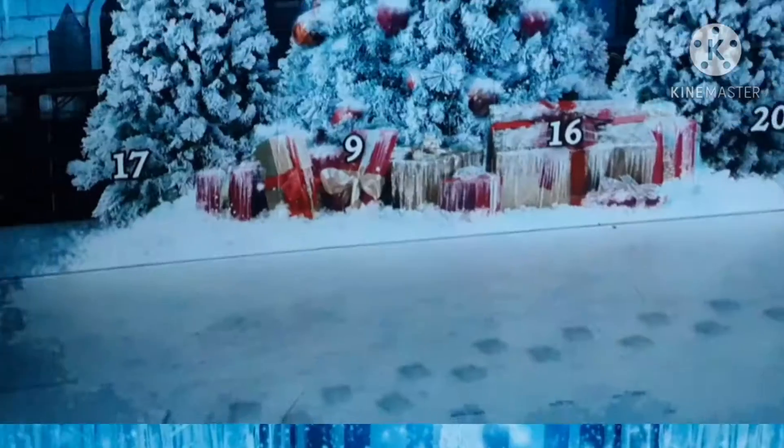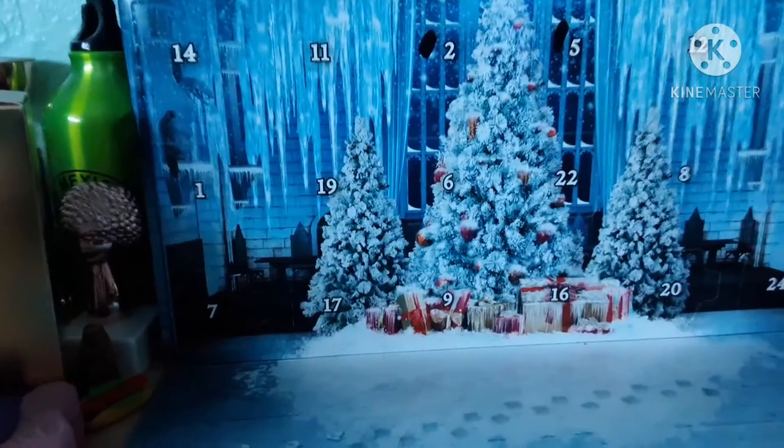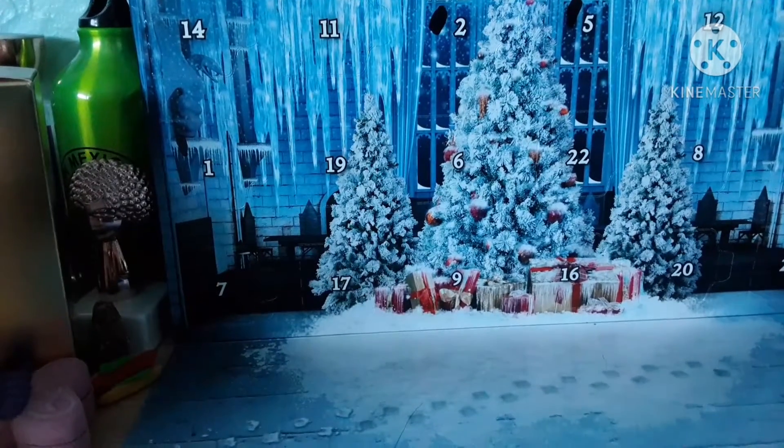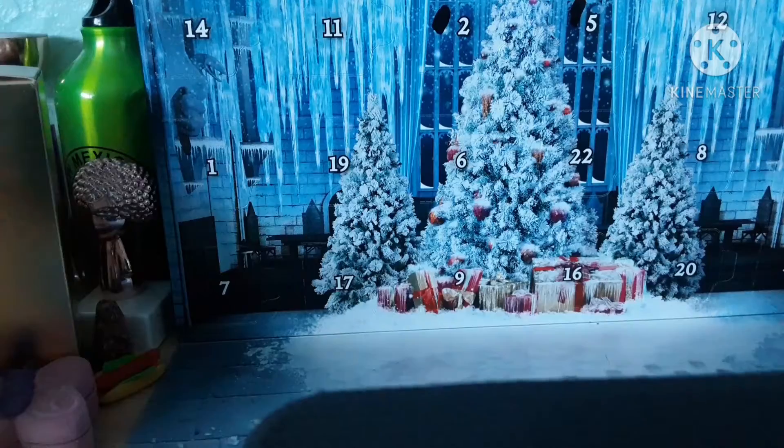First I gotta get this ready. Let me swap the camera around so we can open this thing, because my camera doesn't like to work properly. See you in 10 seconds. I'm back with the advent calendar. I can't really tell where my camera's at because I have to hold a flap down, otherwise it looks weird. We'll live with it, it's fine.